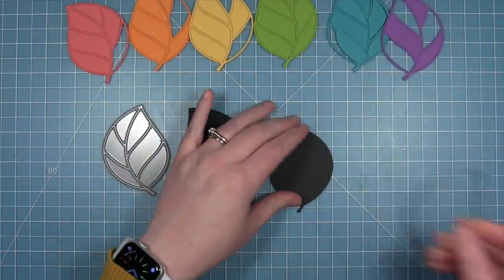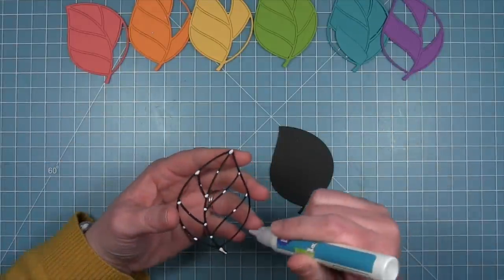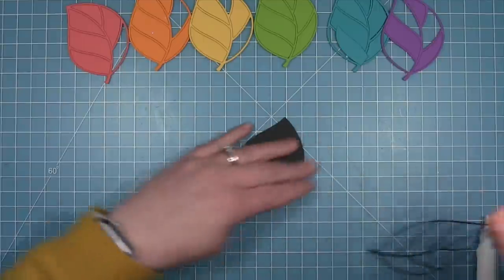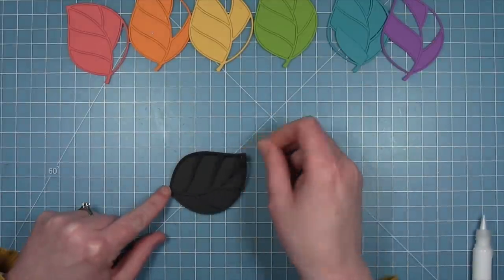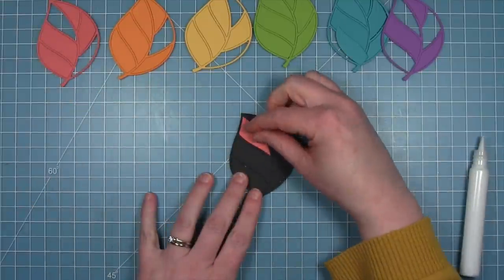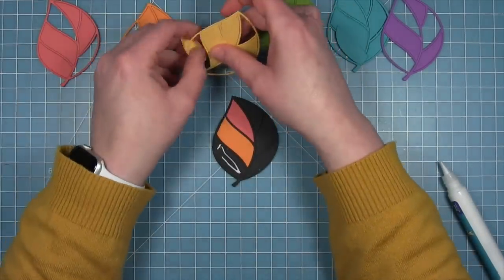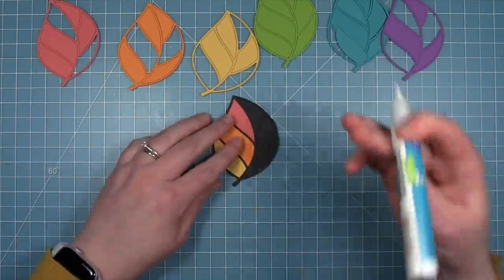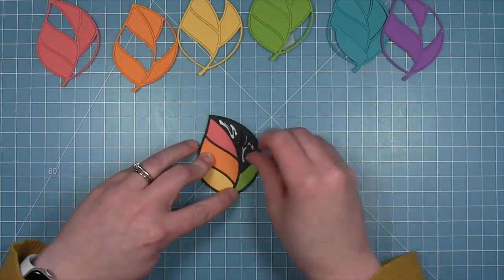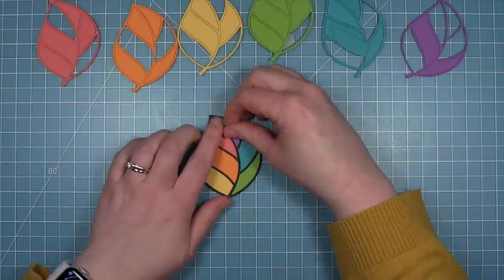I'm going to be using the leaf from the Ladybug and Leaf die set to create a very bright and colorful graphic card — basically a rainbow leaf. I've die cut this leaf from six different colors of cardstock: guava, fake tan, sunflower, cilantro, peacock, and sugar plum, as well as black. I have that solid black background piece and I'm going to glue a black frame right on top, then go in with each of these colors and put in a rainbow of colors inside this leaf. With all these die cuts you could actually make six different leaves in just one die cut setting, because you could use the leftover pieces and do it five more times.